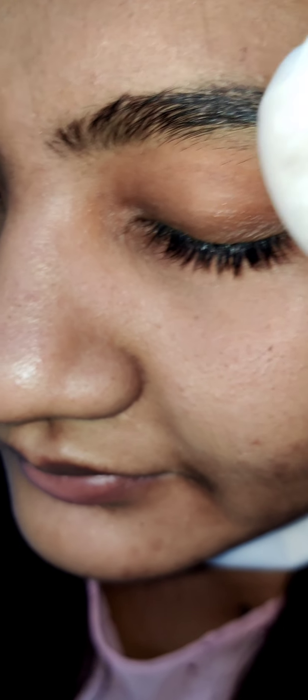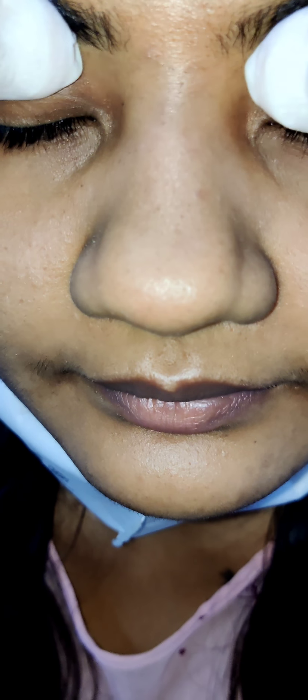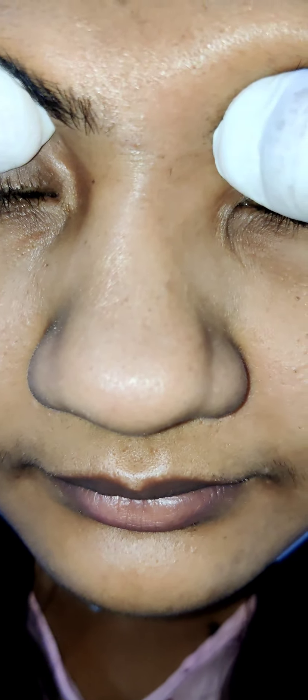We should palpate even the orbital margins also. And then we should check whether there is tenderness or not. This will help in eliciting the tenderness of the maxillary sinus. And for the frontal sinus, we should hold it like this and press it — this will elicit any tenderness in the frontal sinus.